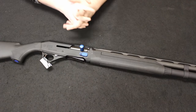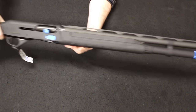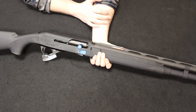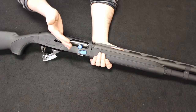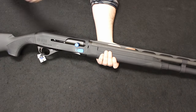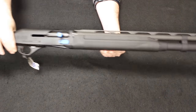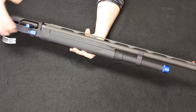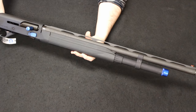Up next I have a product from Stoeger — this is the M3K three-gun competition shotgun. It's a 12-gauge semi-automatic inertia-driven shotgun. Stoeger is a subsidiary of Benelli, and that same inertia system that makes Benelli semi-auto shotguns so popular is found here as well. The M3K is built off the Stoeger M3000 line with updates and revisions making it more appealing as an off-the-shelf three-gun competition shotgun you can take right out of the box and go straight to competitions with. The previous owner did add a magazine tube extension; the traditional model comes with a four or five round magazine tube.